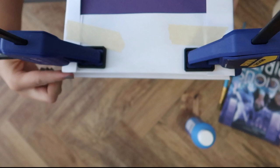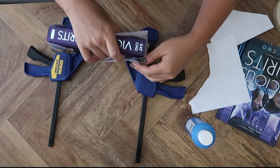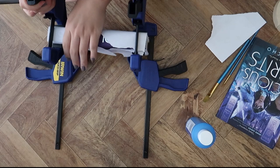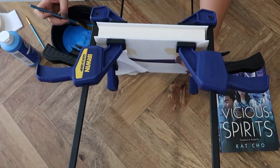I put the clamps as close to the edge as possible so they're holding all the pages really tightly together. Since I actually had four clamps, I wanted to make sure the book was really clamped shut tight. I didn't want any paint to seep through the pages, so I wanted to make the outer surface as hard as possible.